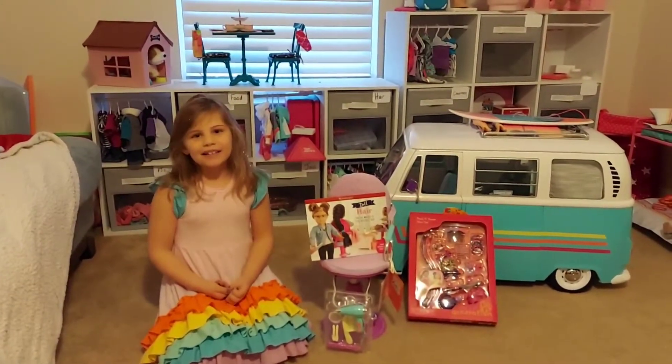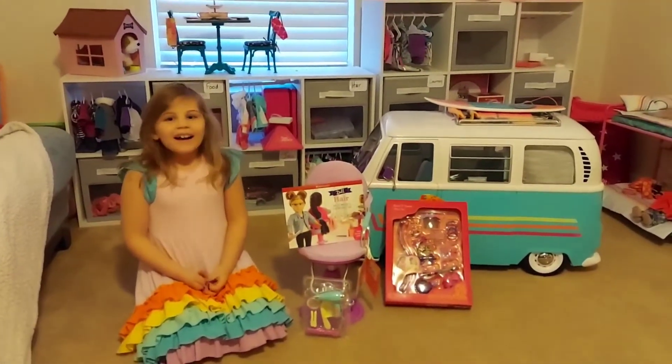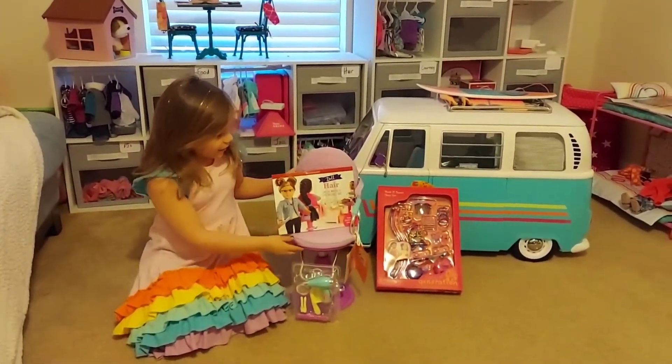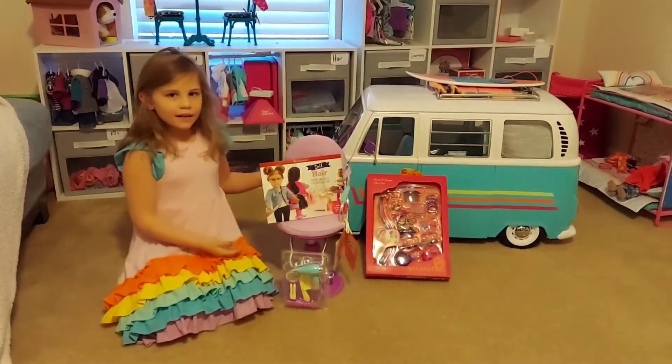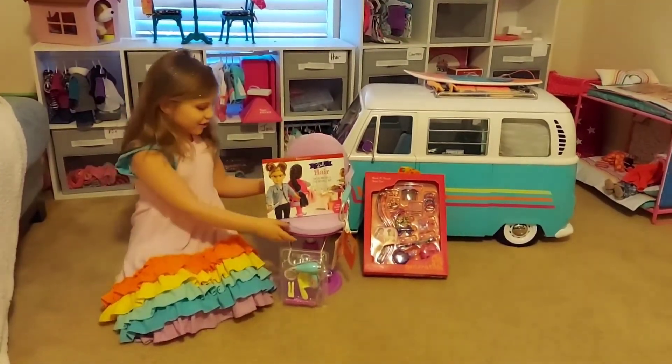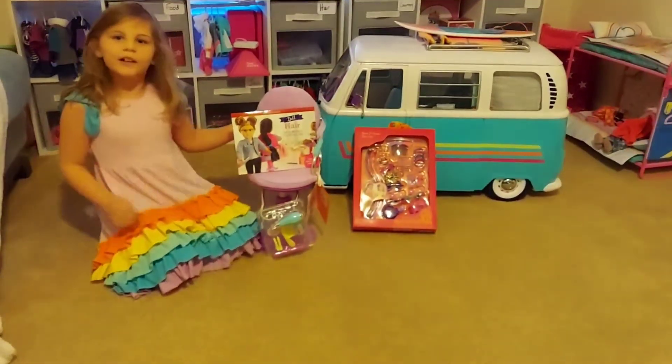Hi guys, welcome back to my channel, Toy Time and Travel. I'm going to be opening Our Generation hair accessories and a chair for your dolls.